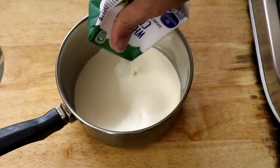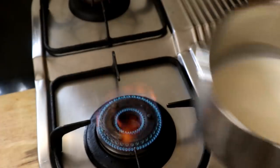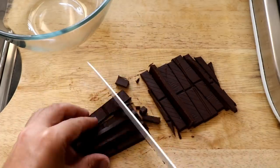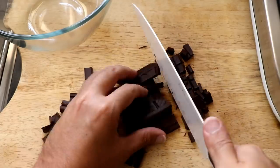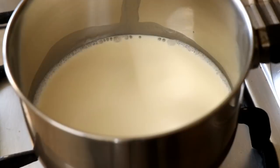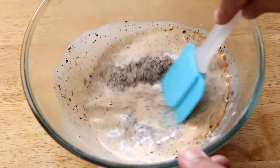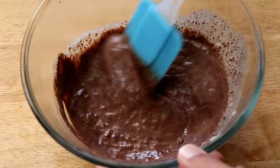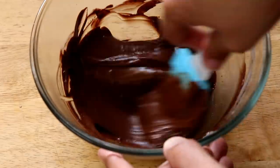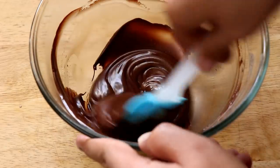Now we're going to make the chocolate ganache. Take 100 ml of heavy whipping cream and put it in a saucepan on the stove, bringing it up to a simmer. Meanwhile, chop up about 80 grams of dark chocolate — I'm using Lindt 85% but you can use 100% chocolate if you can get that where you live. Put the chopped chocolate in a bowl. Once your cream has reached a simmer, pour it over the chocolate and give it a good mix. You'll see a lovely chocolatey ganache come together. You can add extra stevia or powdered sweetener to taste. Set it aside and let it cool.